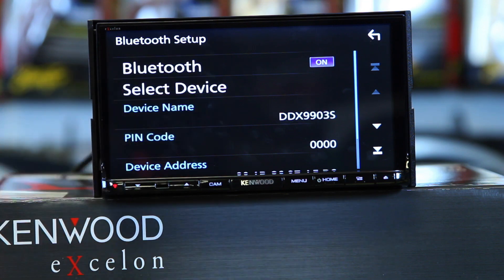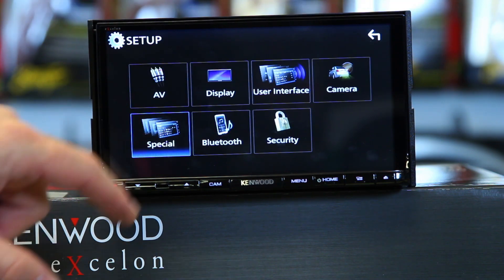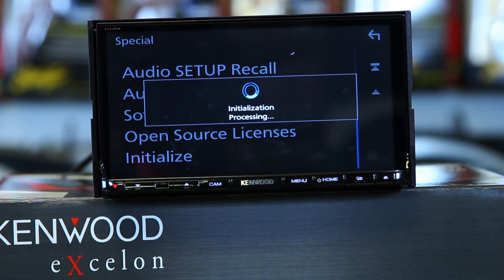Bluetooth setup is here — it will automatically auto-pair when you put a phone on, but if you need to get into it, this is where the Bluetooth stuff is set up. Back to Special — scroll down to Initialize. We've played with this radio for about a half hour, touched things, gone into menus, set all kinds of things, and paired phones. This allows you to bomb the radio back to out-of-the-box factory settings, which is also good if your radio is acting funny. Click yes and step back and let it do its thing.